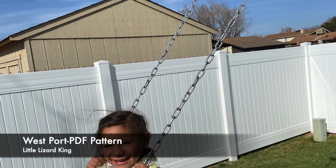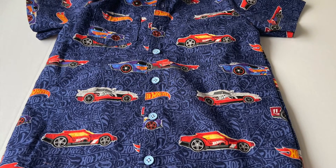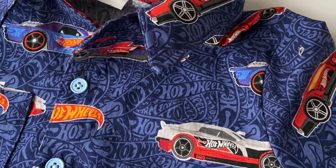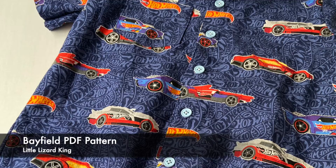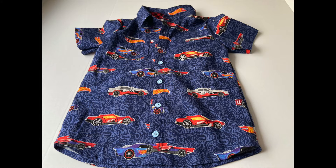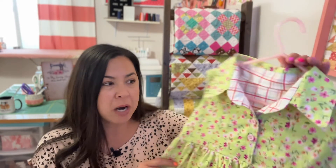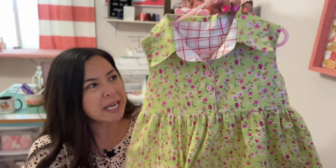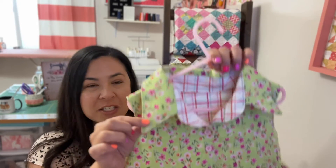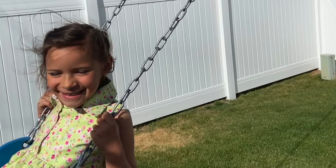The next one is called the West Port, and I love it. They also have a boy's version — a cool button-up shirt called the Bayfield — also a PDF pattern by Little Lizard King. I can just imagine the cutest little boy going to school on his first day in a shirt he loves. I made one using a hot wheels print. Quilter's cotton is the best fabric for it — I used a Riley Blake. I love the cute little collars and the contrasting neckband.